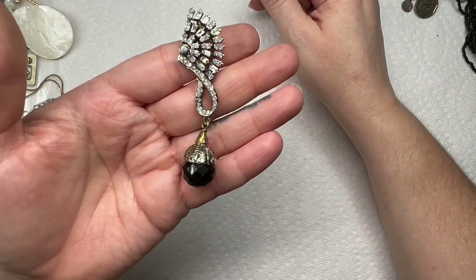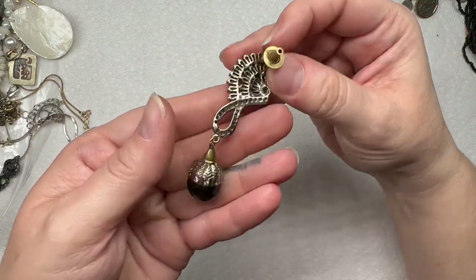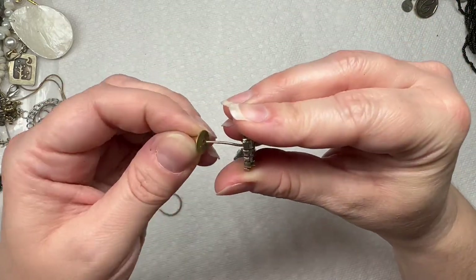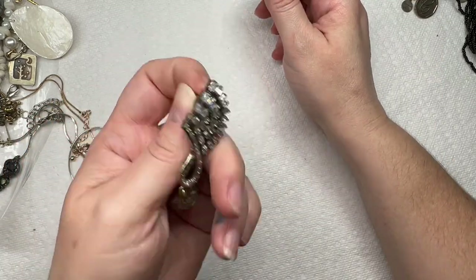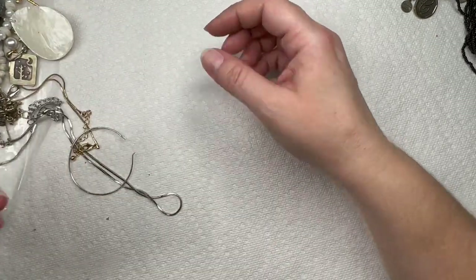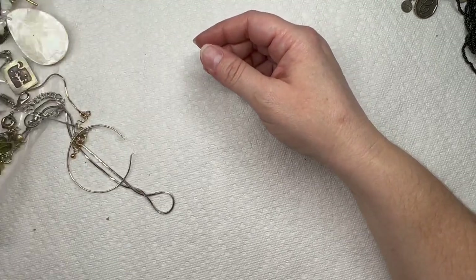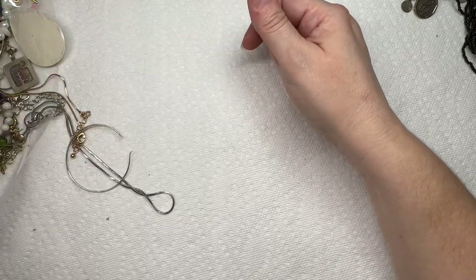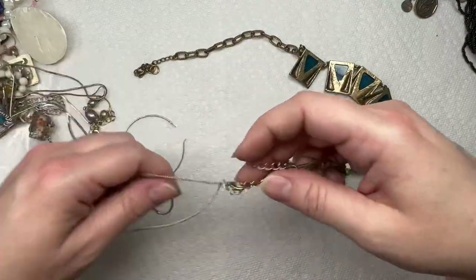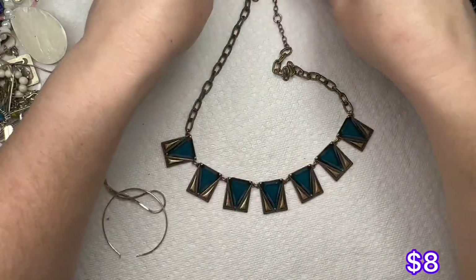That's a pretty earring, I really like that. I don't see any maker's marks on it, but that is really pretty — and this is glass, it's got some nice weight to it. There's a lot of good pieces in here. New Jersey hardly disappoints — I love my New Jersey boxes.